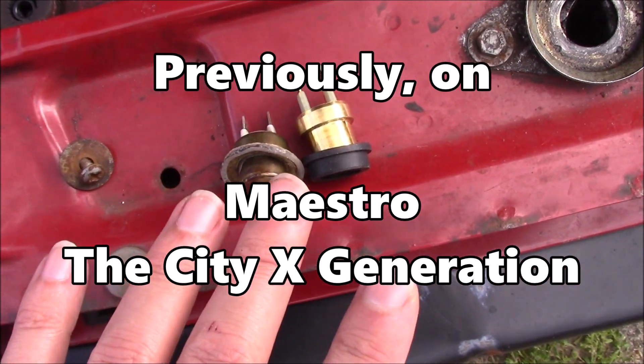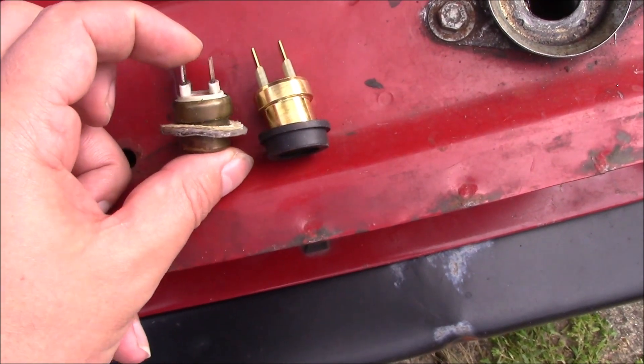The one in the new radiator I've fitted doesn't appear to work. The old one also didn't appear to work.